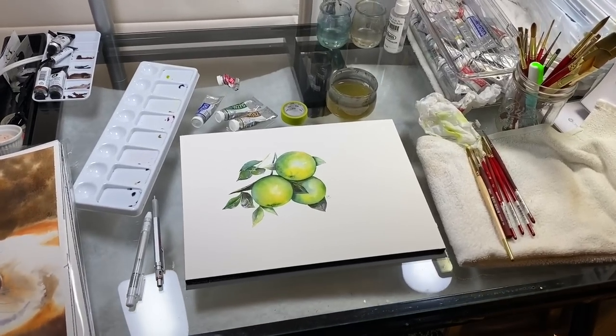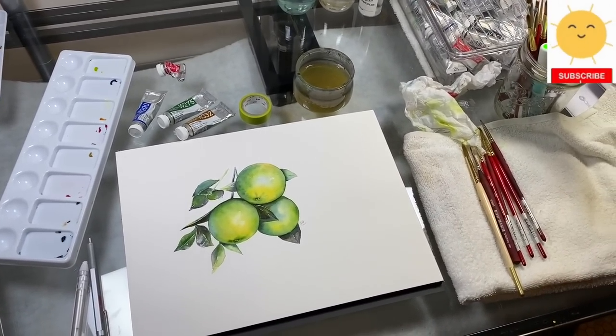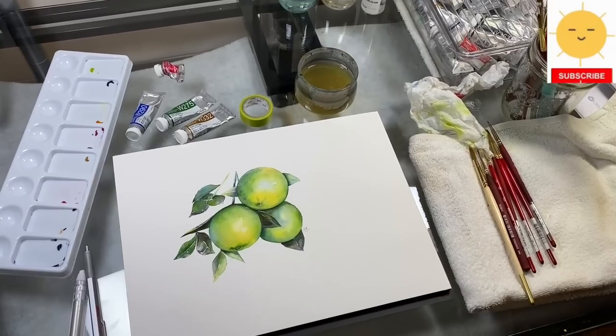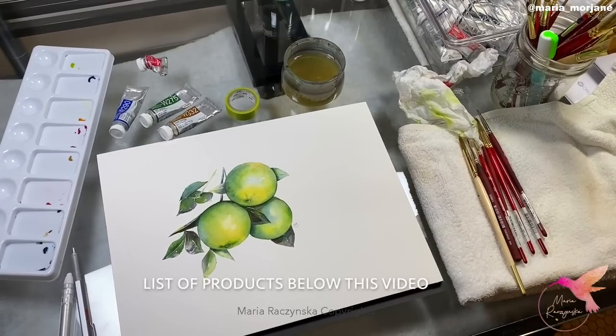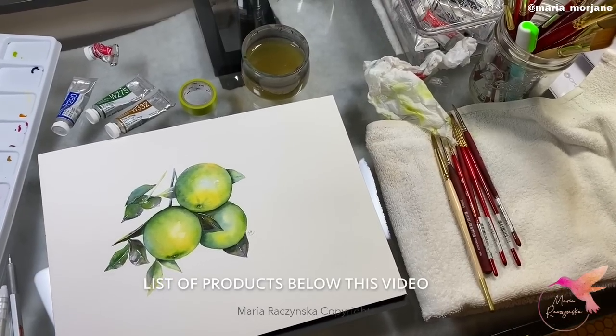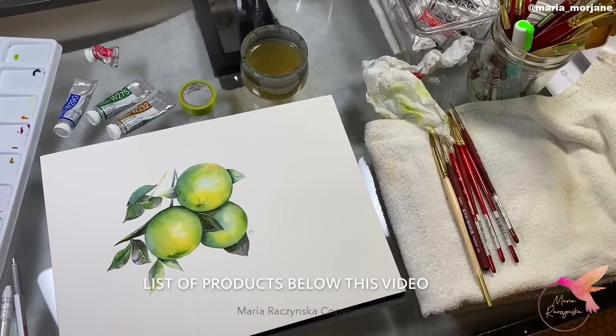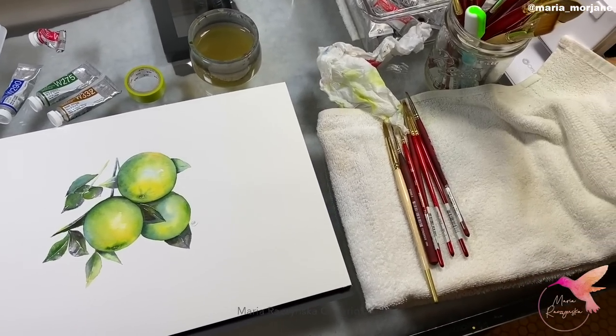Hey guys, I wanted to share some of my essentials — items that I really need outside of paints, paper, and brushes, because obviously I can't paint without those three. But there are other items that help me when I'm painting and just make my job much easier.